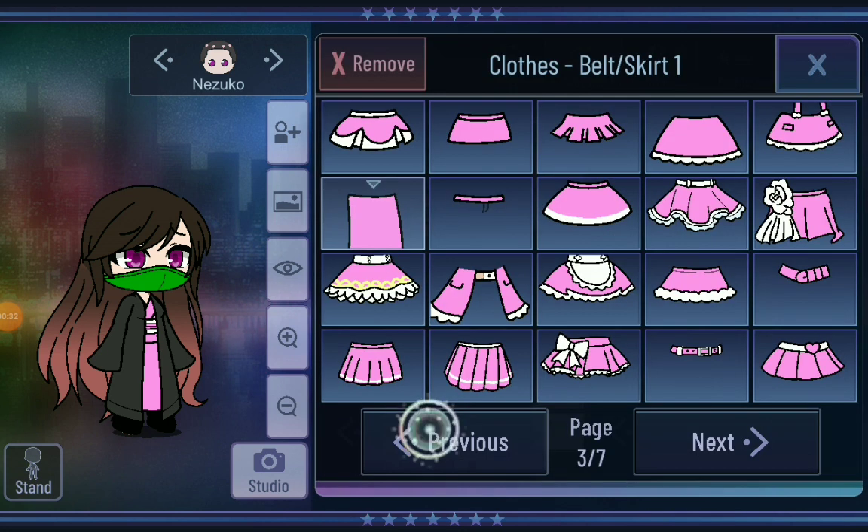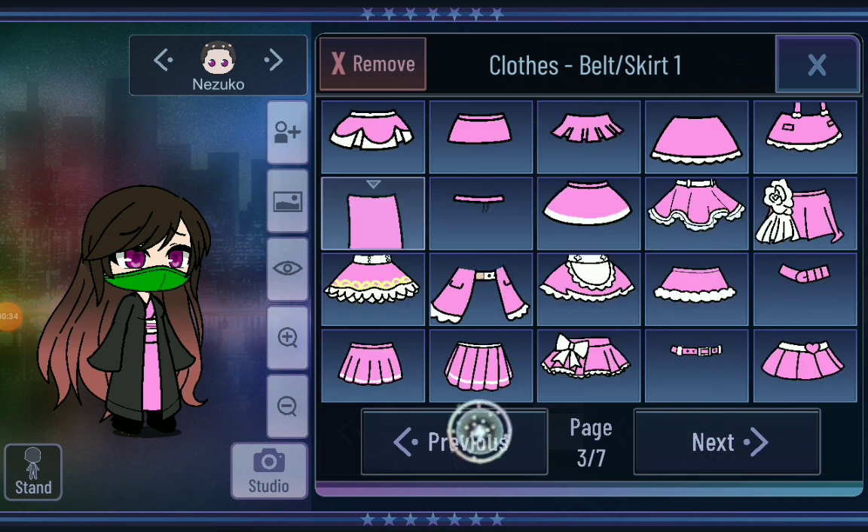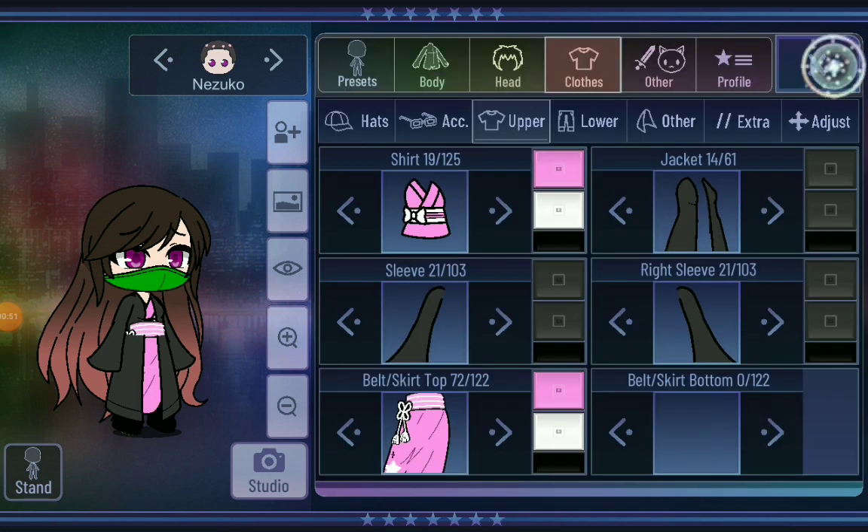And then the skirt we're gonna change a little bit. That's a little... See, that's good. That's a good skirt. Honestly, I think this is kind of like that. Oh wait, no, that's a better skirt.